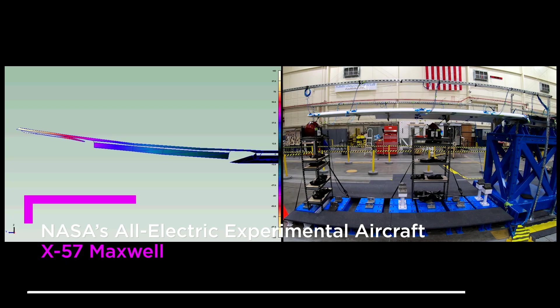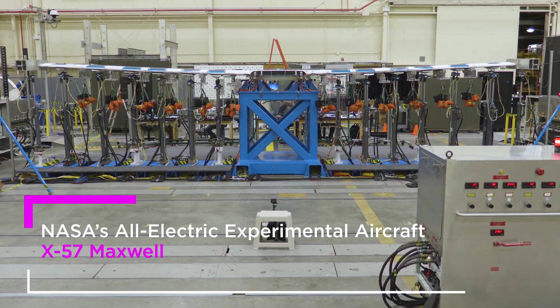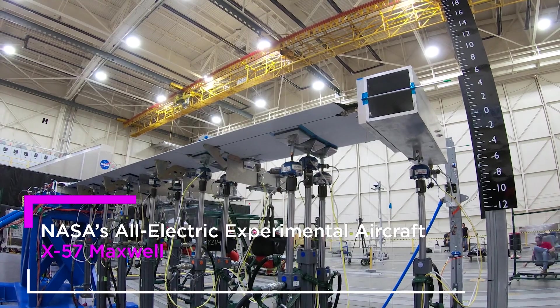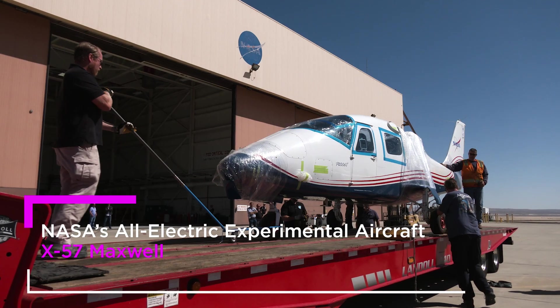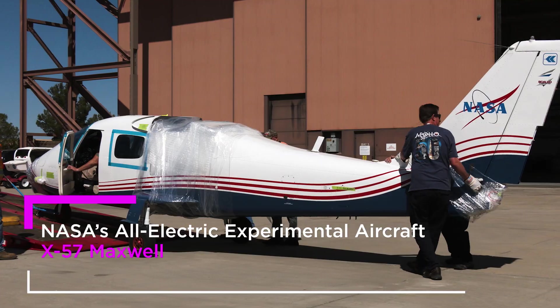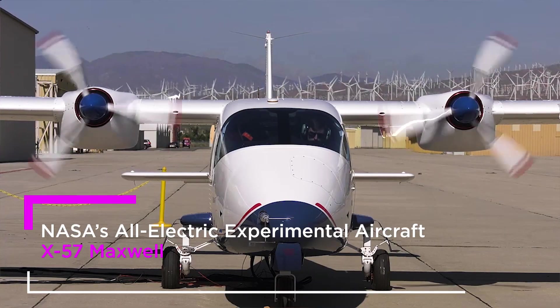We're really excited. We have this wing that we've been designing for years that's finally been built and delivered, and now we're testing it to see if it matches the performance that we need for the X-57 vehicle. The X-57 is a manned electric airplane, and what we're doing is developing technologies related to electric aircraft.